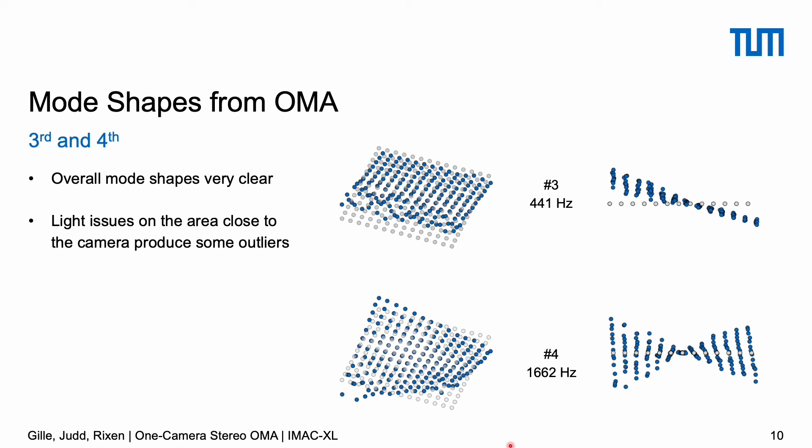The same is true for mode shapes three and four. Mode shape four is the first flexible mode shape, as the first three are really just rigid modes of the plate bending around its fixture. This fourth mode showcases one big benefit of camera measurements: we have a really high spatial resolution, which enables very smooth mode shape visualization without any post-processing necessary — directly out of the measurement we can produce these images. There are some noisy points again on the front edge, but overall it still looks pretty nice.